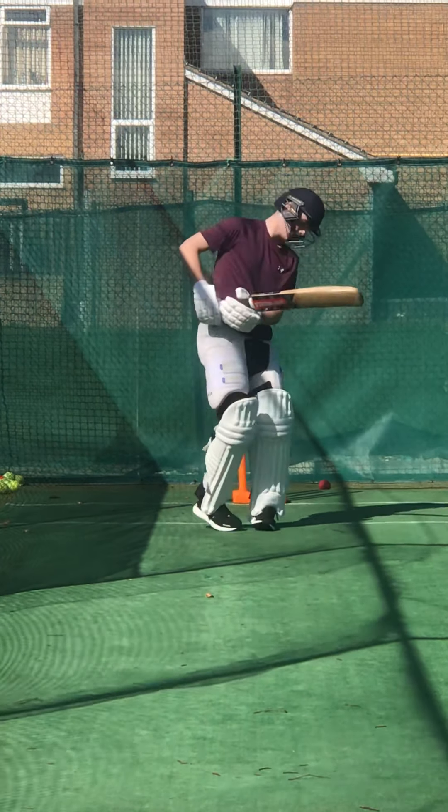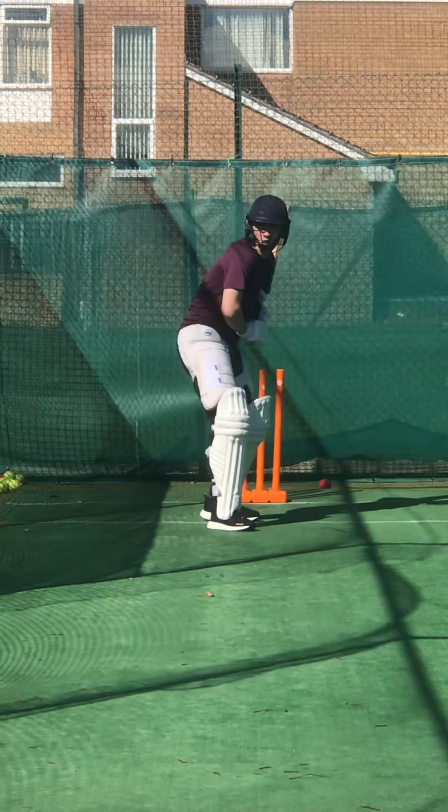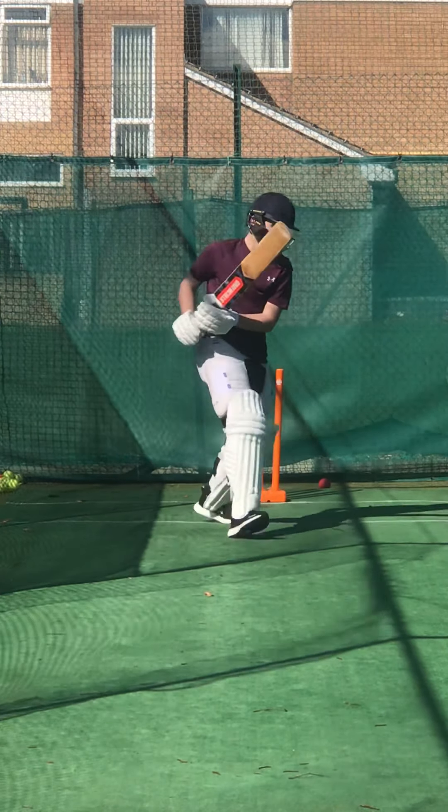Good. Keep that elbow high for me now. Don't let that left or right elbow go anywhere. Better — keep it high.